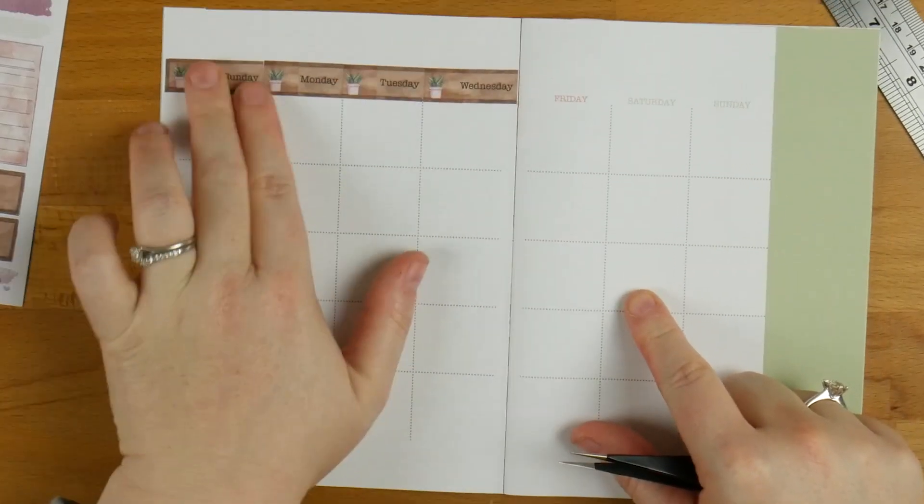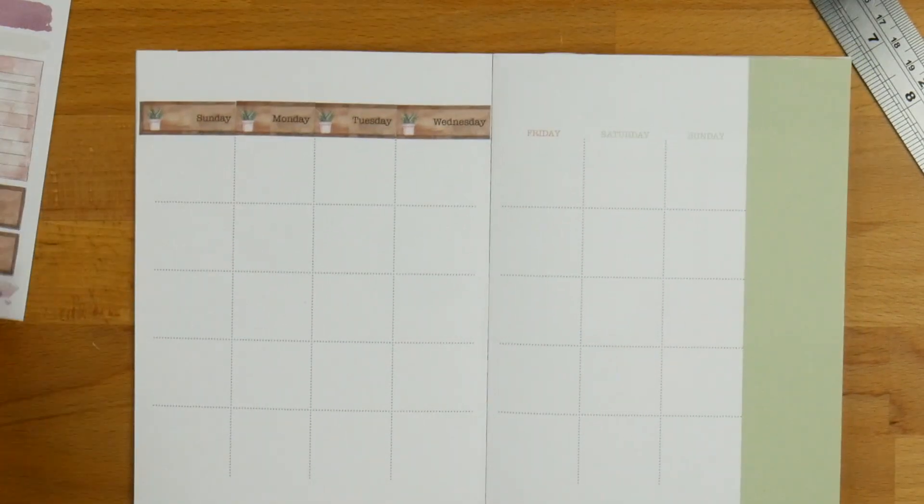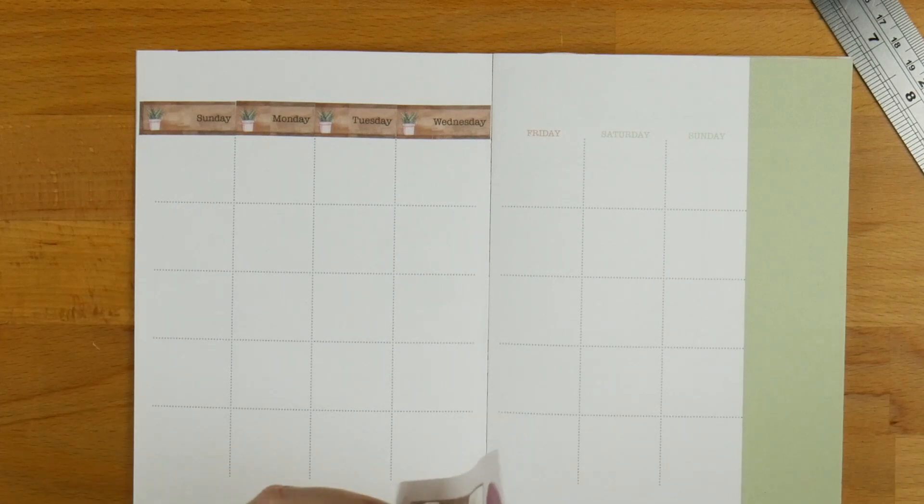It's not perfect — you can definitely tell that I've made some alterations there, but it does look really cool. So I'm going to finish that off on this side and I'll be right back.